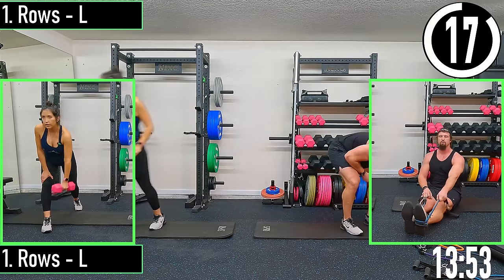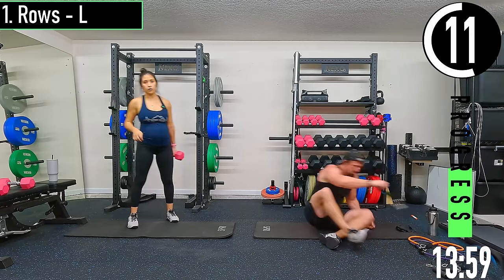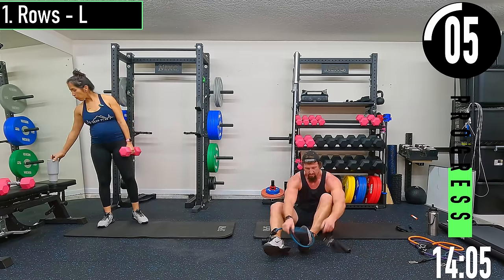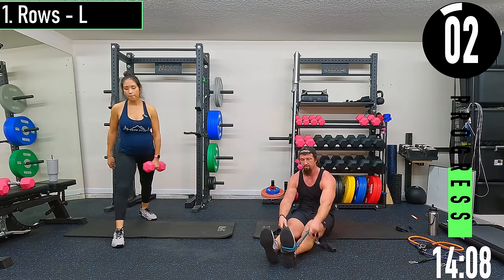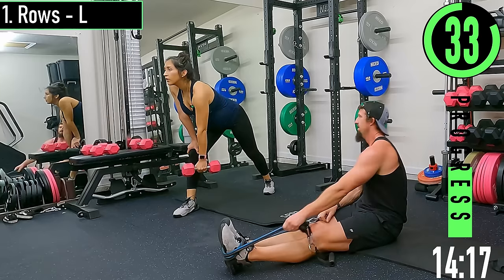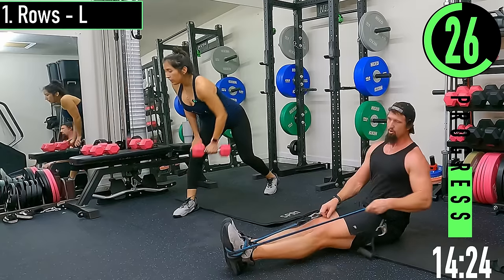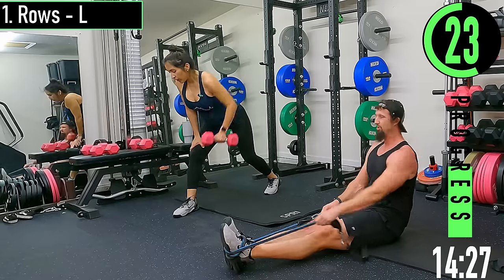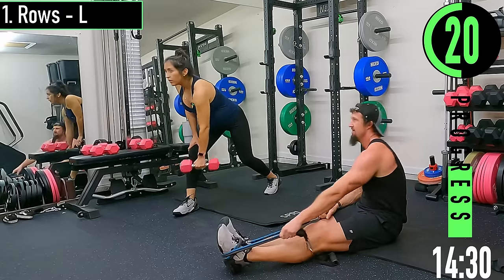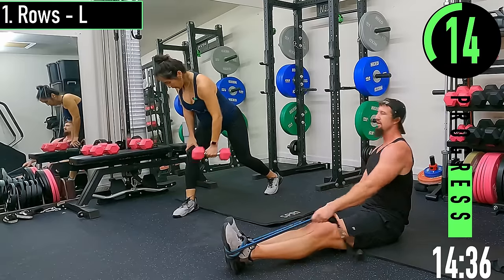20 seconds — rows left side. If you want to do seated rows you can. Make sure you wrap the band completely around your foot so it can't come off. Just rowing with one side — back stays nice and straight. All the way down, all the way up, squeeze. Keep the back nice and straight, chest out.